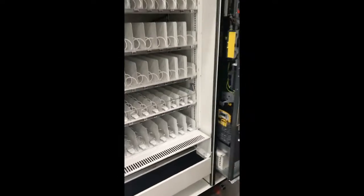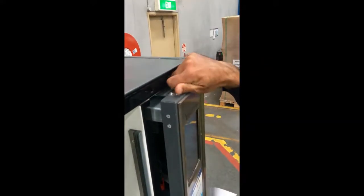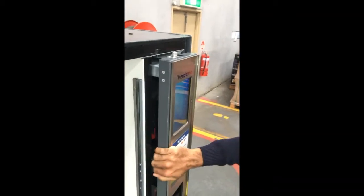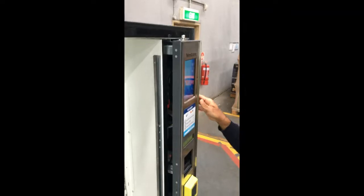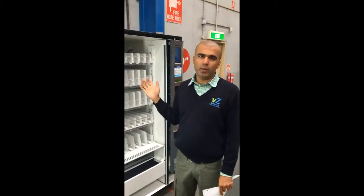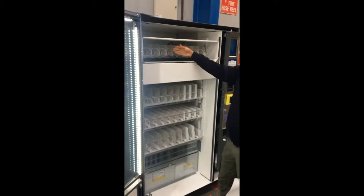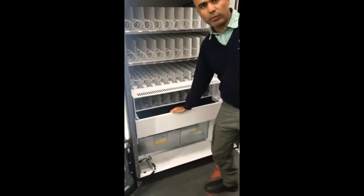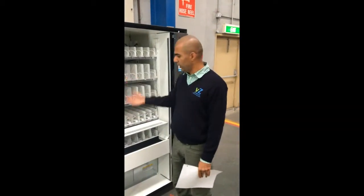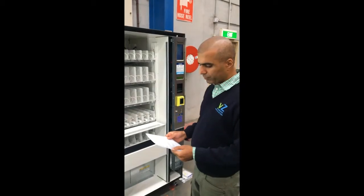This side door can be locked as well — there is a little switch on top; press it and turn it to lock it, making it secure. The most important part of this machine is that for each and every product dispensed, the lift comes up, the product drops into the lift, and then the lift delivers it. The operation of the lift is absolutely critical — it must operate smoothly with no obstructions.